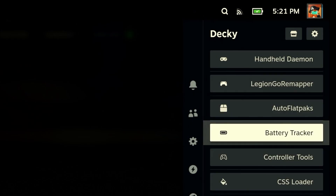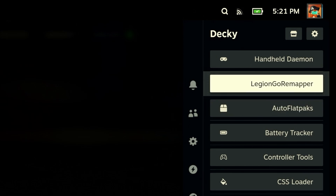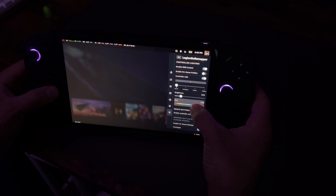The application I had to use the Decky terminal to install via command line was the Legion Go Remapper. This is the most important feature because it controls your RGB on your joysticks — no, I'm just kidding. Before installing the Legion Go Remapper, I couldn't use the touchpad on the Legion Go. Now I have full mouse movement.